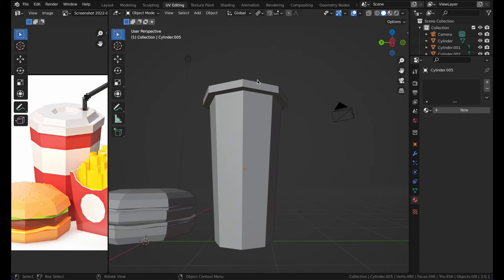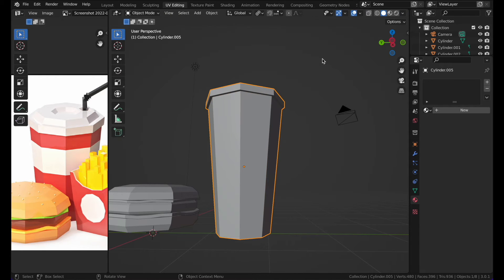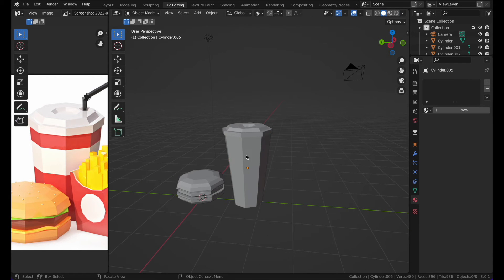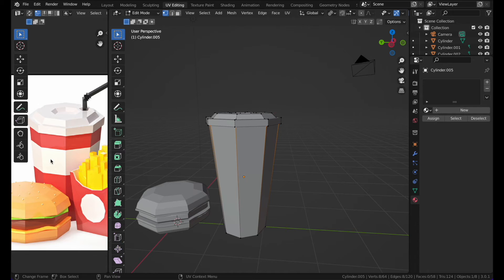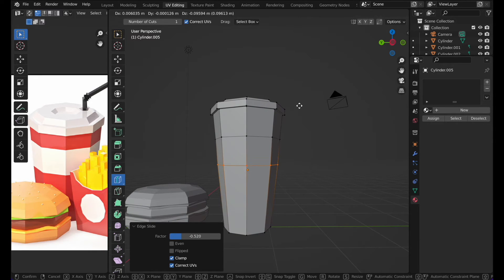Shape the can a bit wider. To make those white stripe lines, add loop cuts — press Ctrl+R or find Loop Cut in the menu. Slide the loop cut up, then select the corresponding edge on the other side as well.